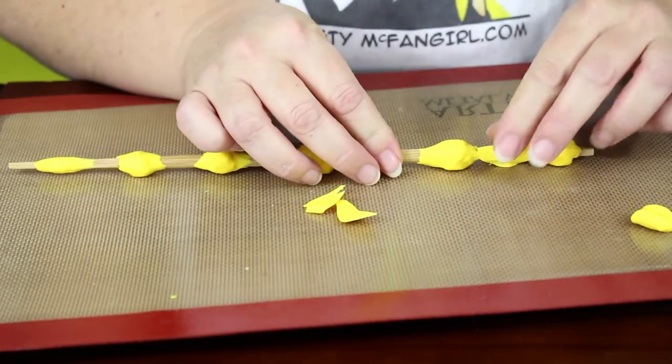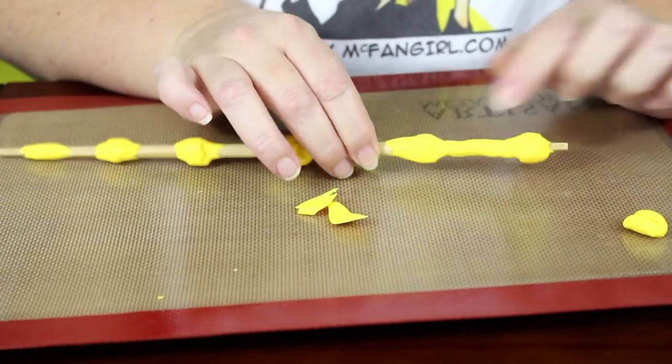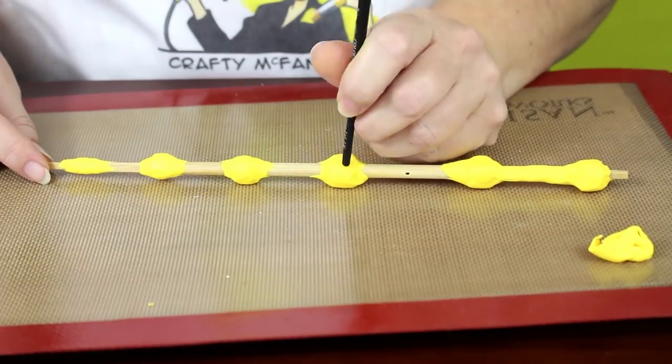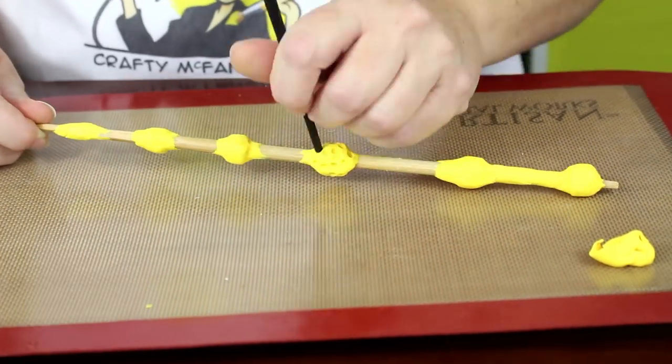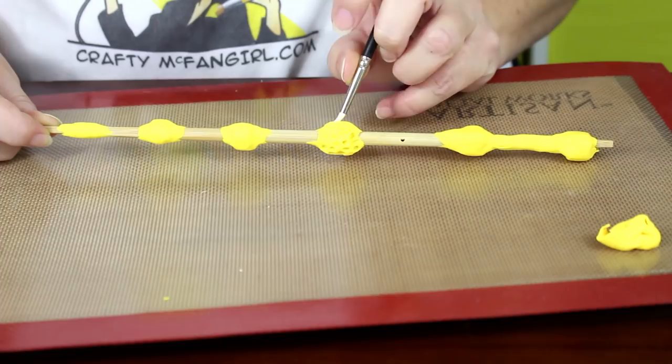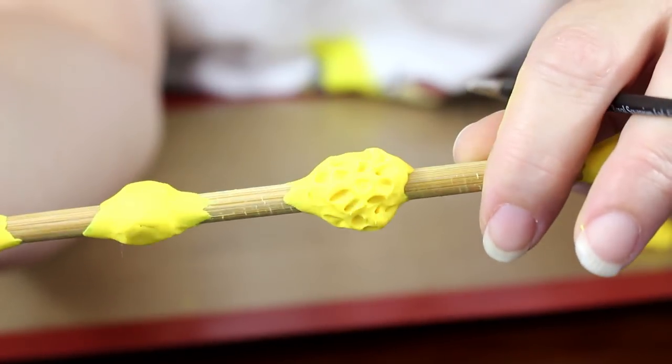Then use the seventh piece of clay to connect the two bulbs on the end. The next step is to use your clay tools to make indentations in the clay. Use the back of a paint brush or any tools you have on hand to push small, irregular circles into the clay.